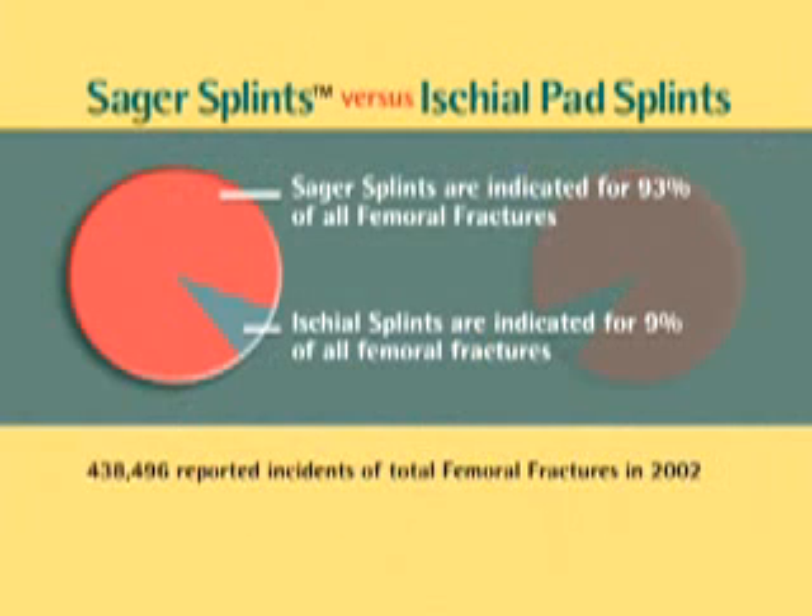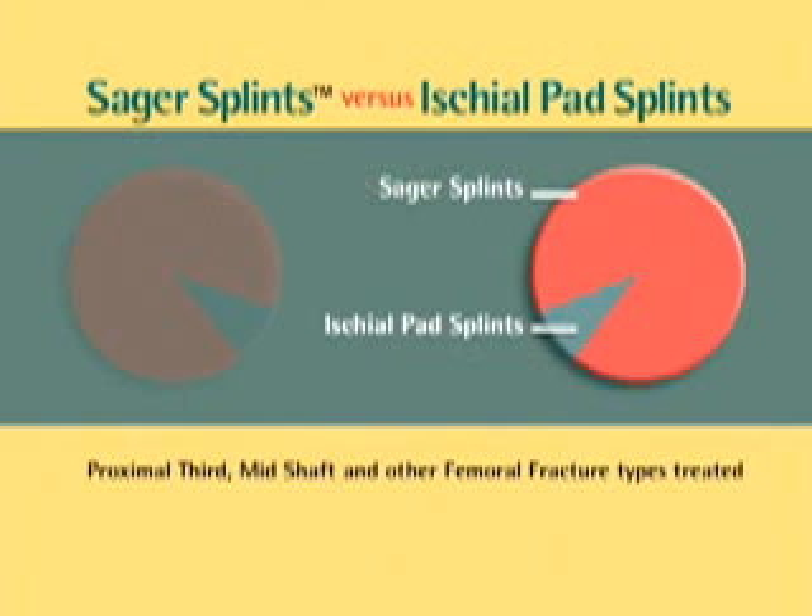Sager emergency traction splints are indicated in 93% of all femoral fractures. This includes both proximal third fractures and mid-shaft fractures. Ischial pad traction splints are contraindicated in the treatment of all proximal third fractures and thus are only indicated in 9% of all femoral fractures.